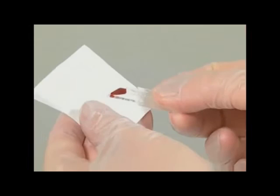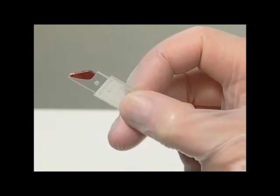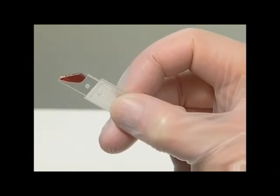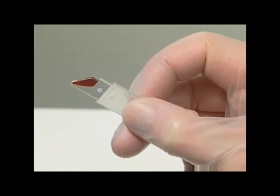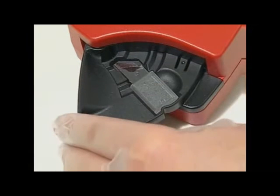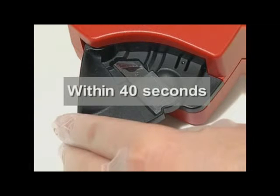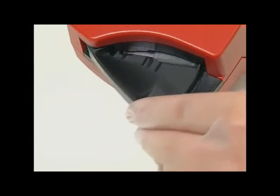Wipe off any excess blood from the outside of the micro cuvette tip, making sure that no blood is drawn out of the micro cuvette during this procedure. Look carefully for air bubbles in the filled micro cuvette; if any are present, discard the micro cuvette and take a new sample. Small bubbles around the edge can be ignored. Place the filled micro cuvette in the cuvette holder within 40 seconds after filling. Rotate the cuvette holder to its measuring position.